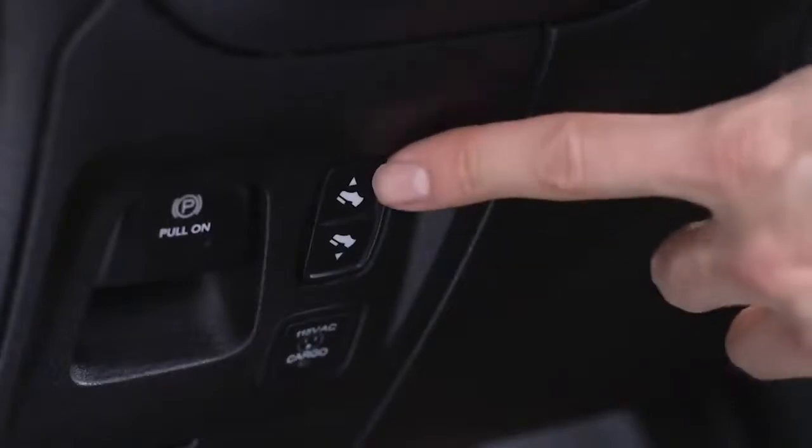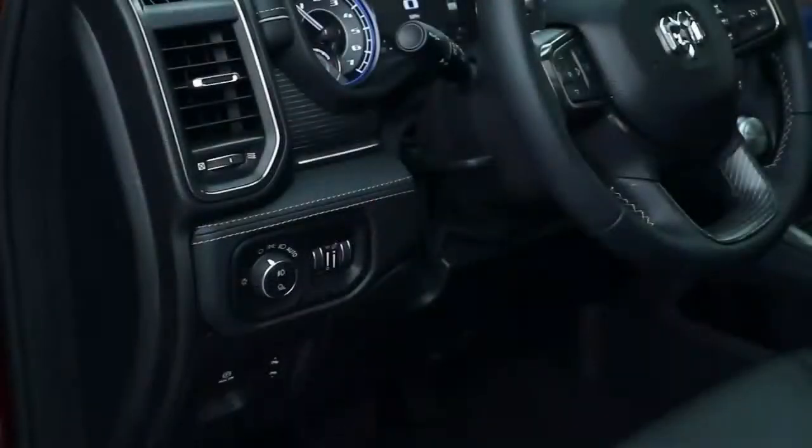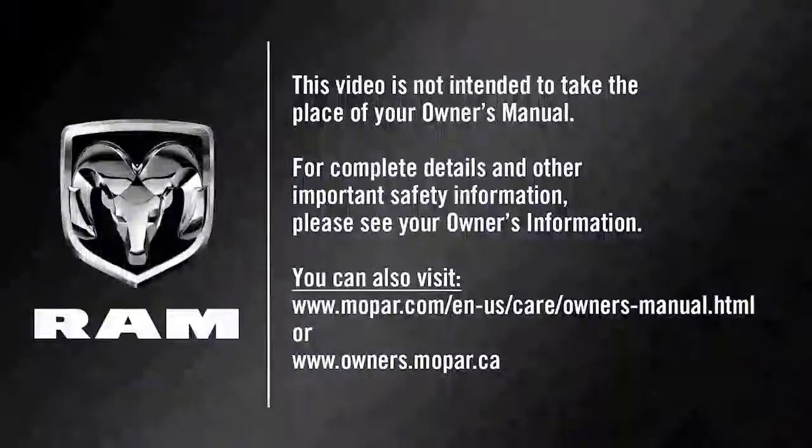To adjust the pedals up or down, use the adjustable pedal switch located on the instrument panel below the headlight switch. The pedals can be adjusted with the ignition off. This video is not intended to take the place of your owner's manual.